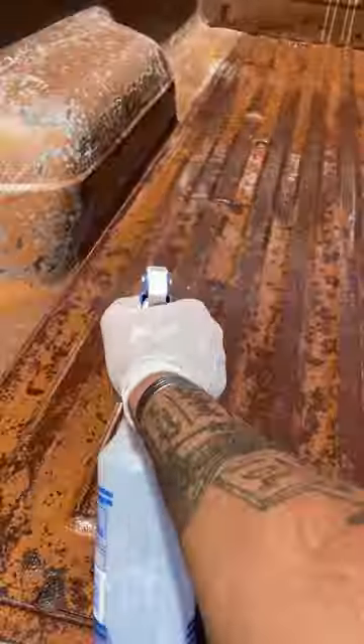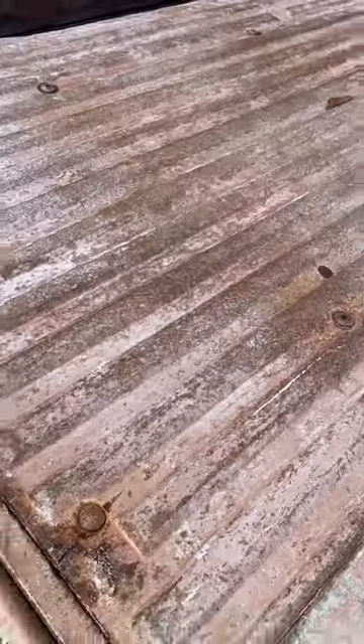When it dries to a white haze, you're ready for step three — but make sure you've got that white haze ready to go. Now it's time for POR-15's rust preventive coating.